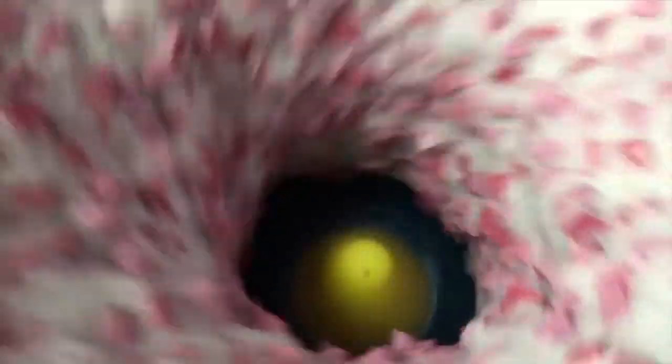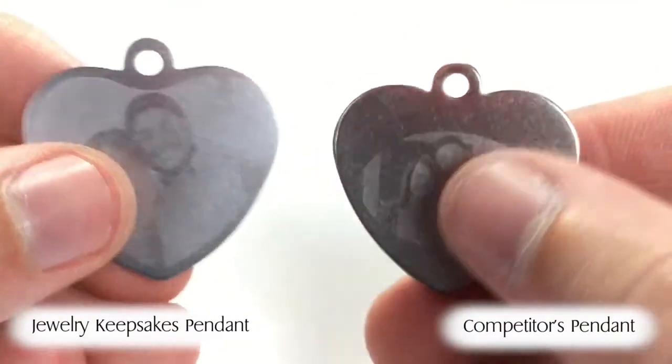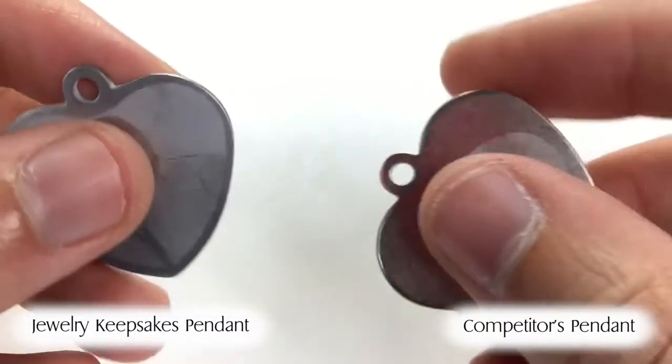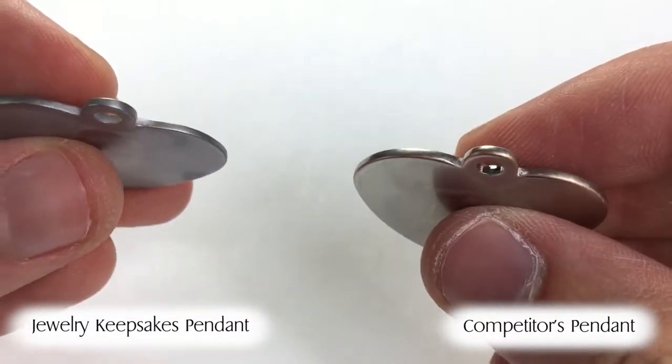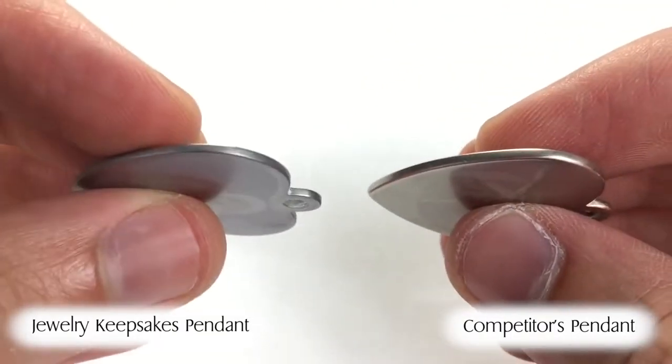To really compare the quality of materials used for Jewelry Keepsake's pendants and that of other competitors, we place both pendants into one of our tumblers for several hours to simulate 10 years of wear and tear. Notice how the competitor's pendants show a copper color along the edges when the silver plating is worn off. This shows that the competitor's pendant is a lesser quality alloy that won't last and is prone to affecting people with allergies to certain metals.